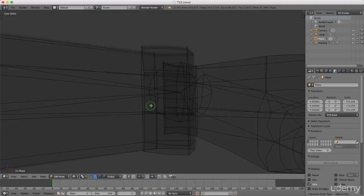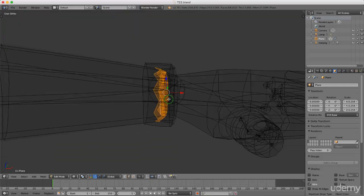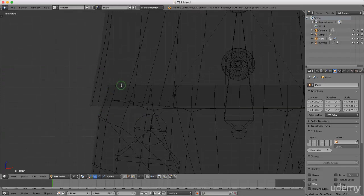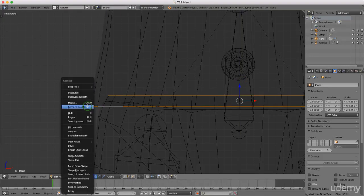Select this interior edge of a sleeve, press and hold Alt, then press Shift and W. Under Loop Tools, left-click Bridge. Now come down to the top of his pants, press and hold Alt and drag this down, then press and hold Shift and Alt and left-select the bottom edge of his jumper. Press W and under Loop Tools, left-select Bridge.